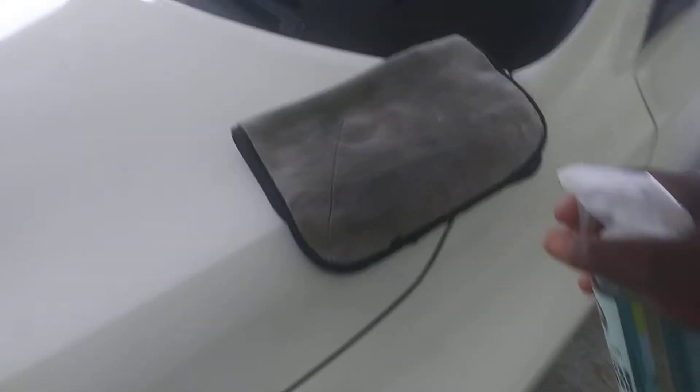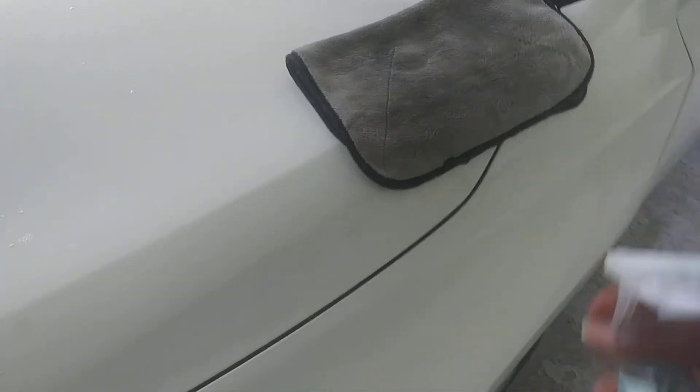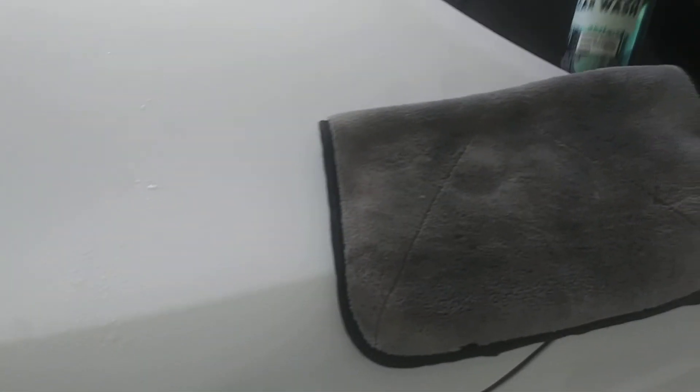I always like to dampen my rag when I use this on my car. Really good product, got a nice smell to it too. When I dampen my rags, I just wipe — that slickness is just there. This stuff works amazing.